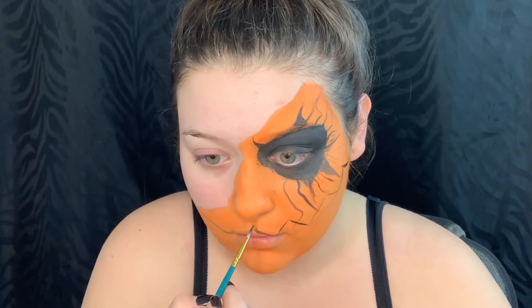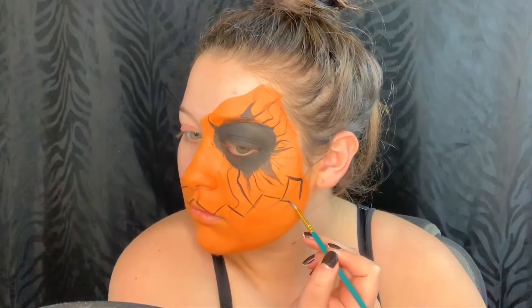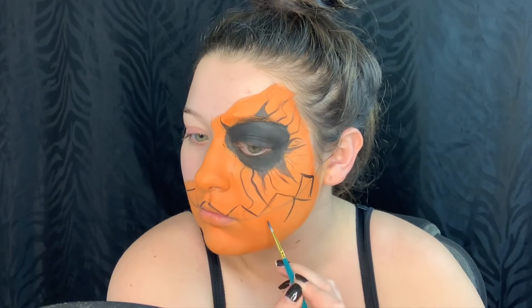At first I started off with diamond shapes for the teeth, and then later on I went back in and in between the diamonds put another triangle.